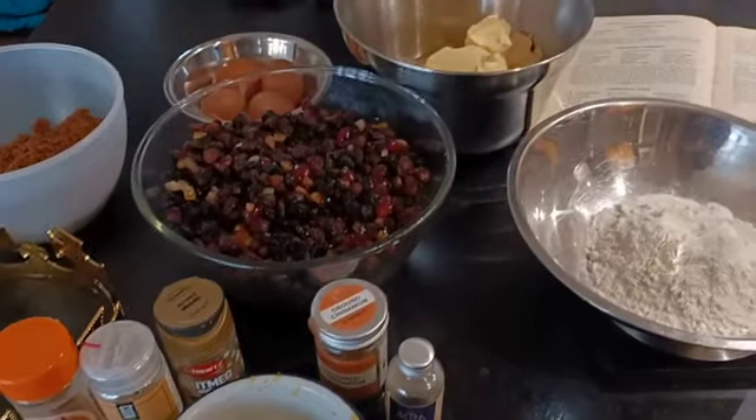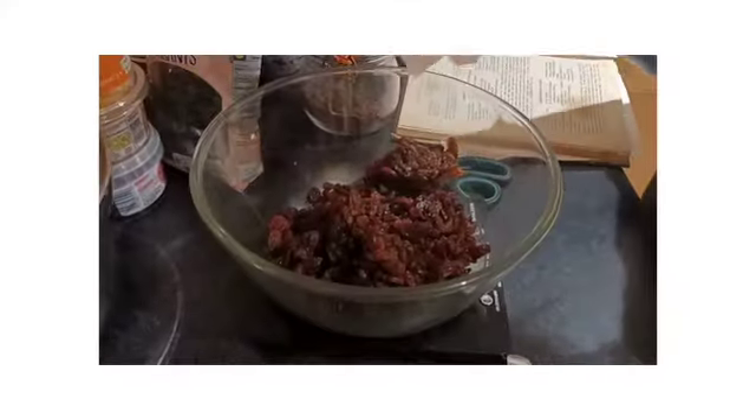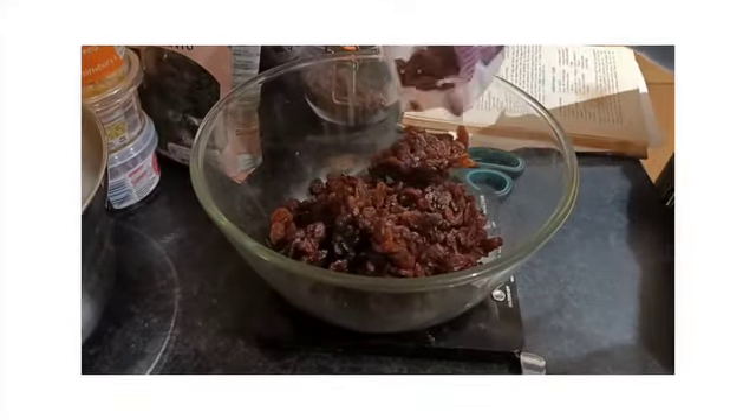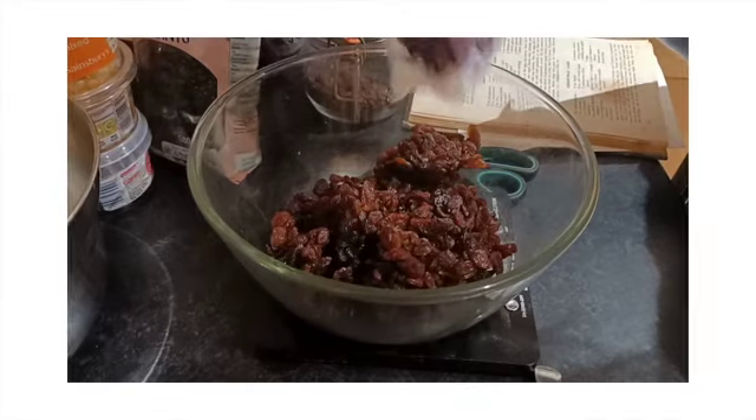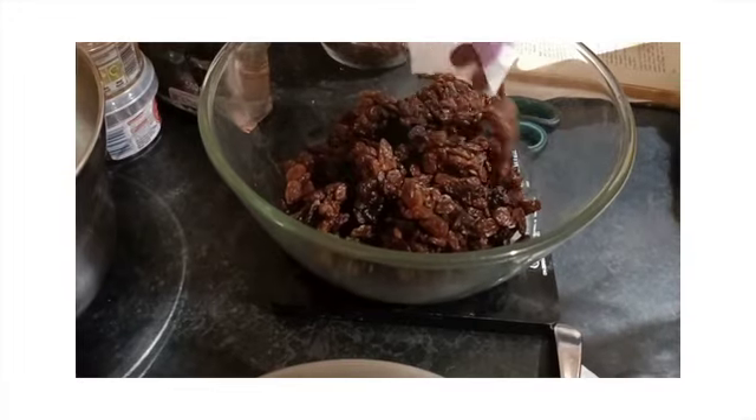So now let's start making our Christmas cake. When we make Christmas cake, the first step is to prepare the fruit. We've got one pound of raisins here.